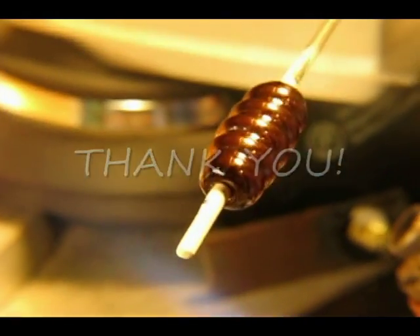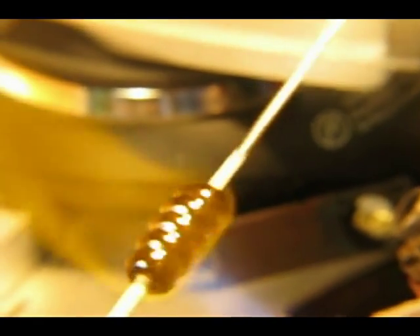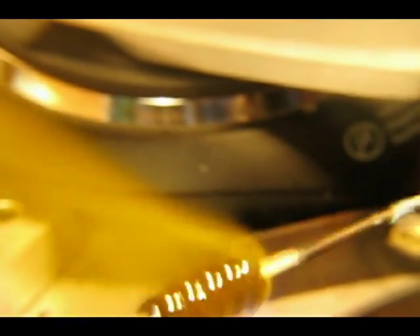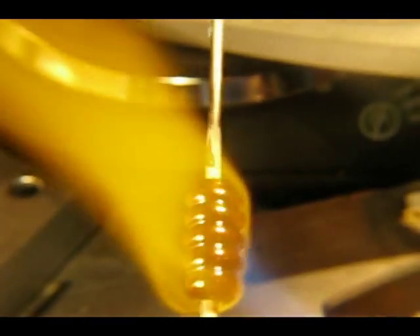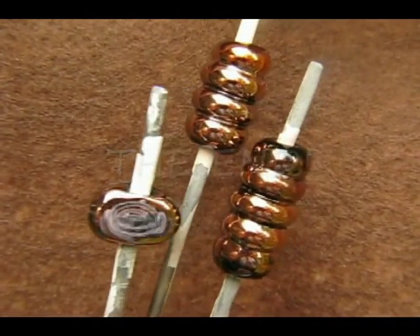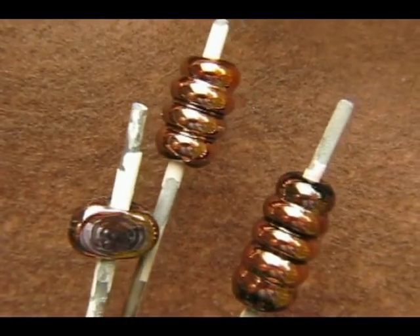That is it folks. Thanks so much again for watching. I hope you enjoyed this video and I really hope you enjoy this glass — this is some fantastic stuff and well worth it. There is the final bead. Bye now.